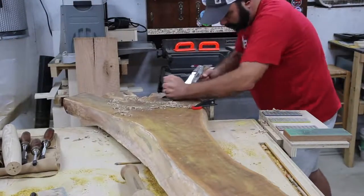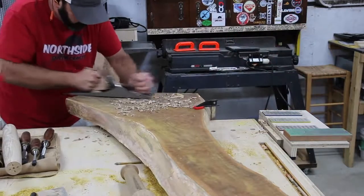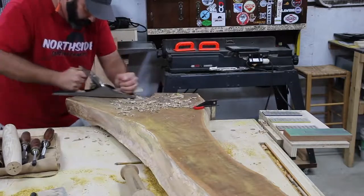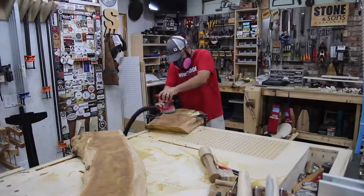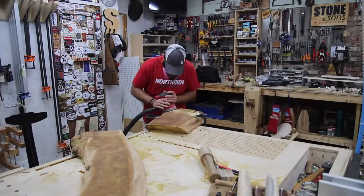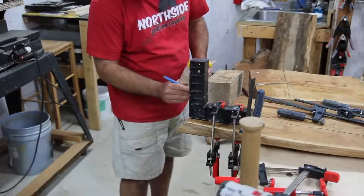To take the bow ties down flush to the slab, I took my number five Stanley plane and basically went all the way down as far as I could before I started planing the slab itself. Then I just take my sander and sand everything down flush to the slab.